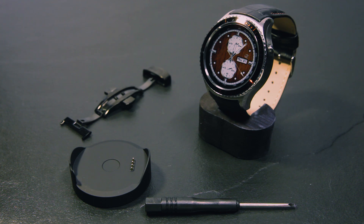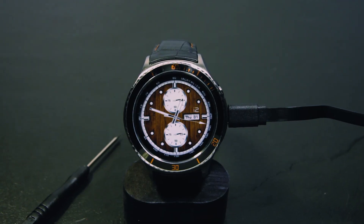It has a single power button, a microphone and a speaker. On the back plane it has a heart rate sensor. When you receive the watch you will also receive a docking station with USB cable and a flat screwdriver.